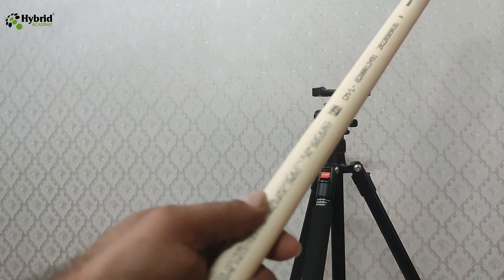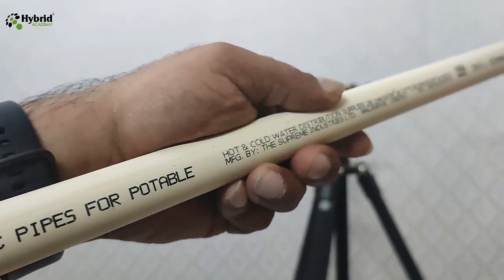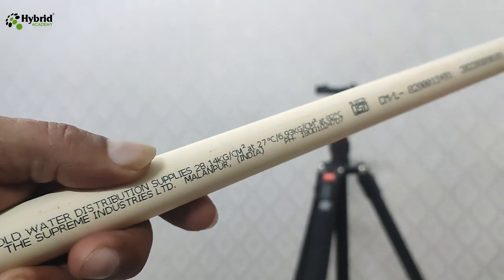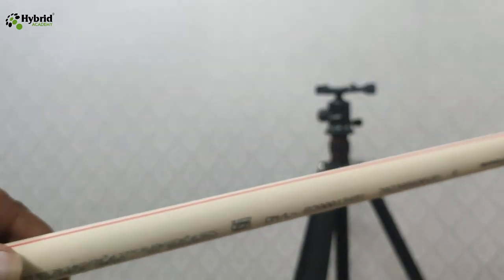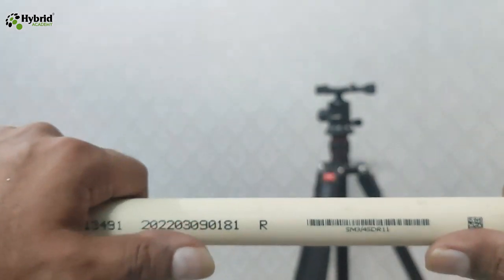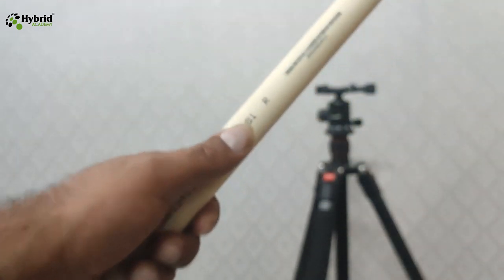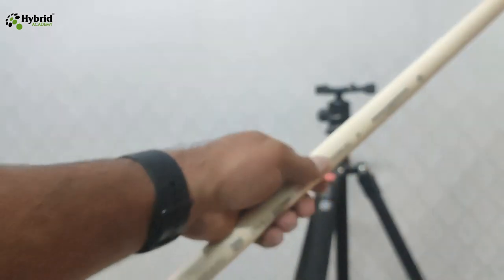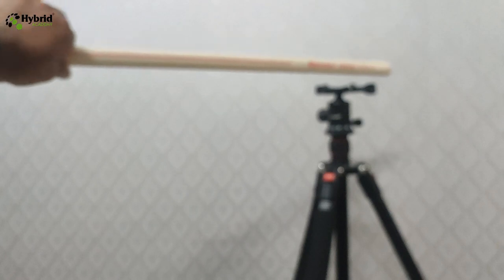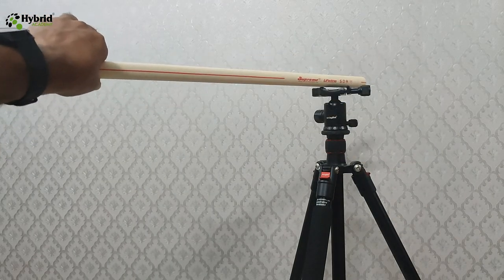To solve the problem of the horizontal bar, what we can use is a CPVC pipe. This is a pipe used for water connections, but it has really very good tensile strength. This is a CPVC pipe for portable water distribution supplies, but it's very tensile and very strong. So this can actually solve the problem, and it's a plastic product so it won't add much weight to your tripod.